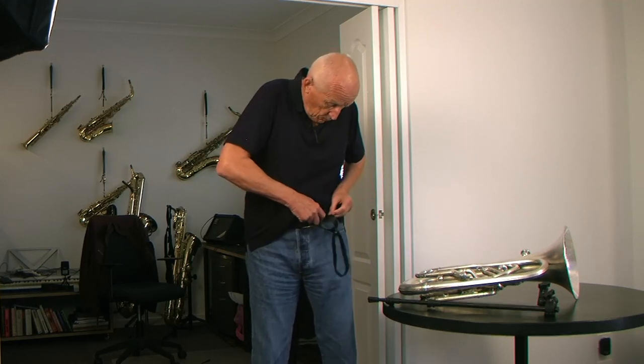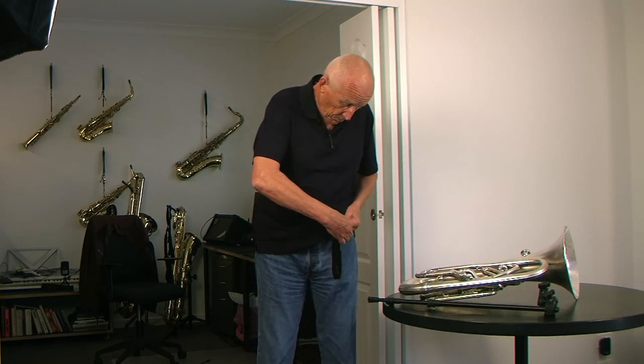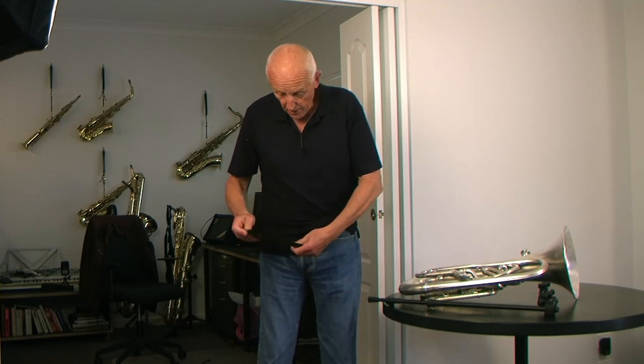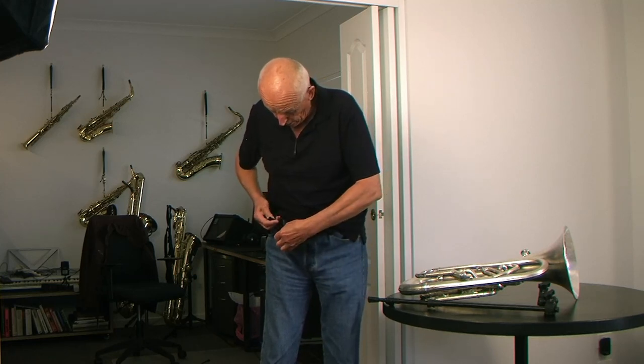It's two very strong pieces of Velcro, double-sided Velcro. You undo them. You put one side, the left side, behind a belt loop. Close that and the other side behind the belt loop on the right hand side and close that.